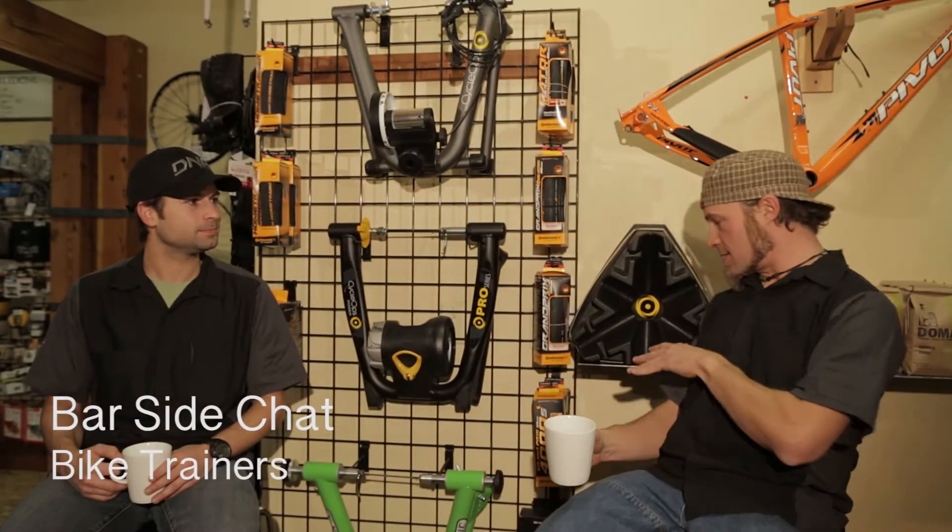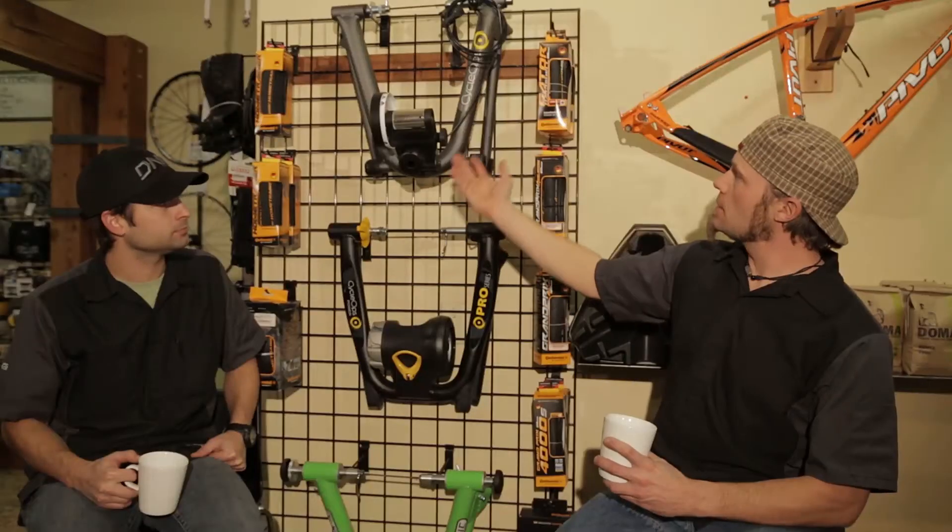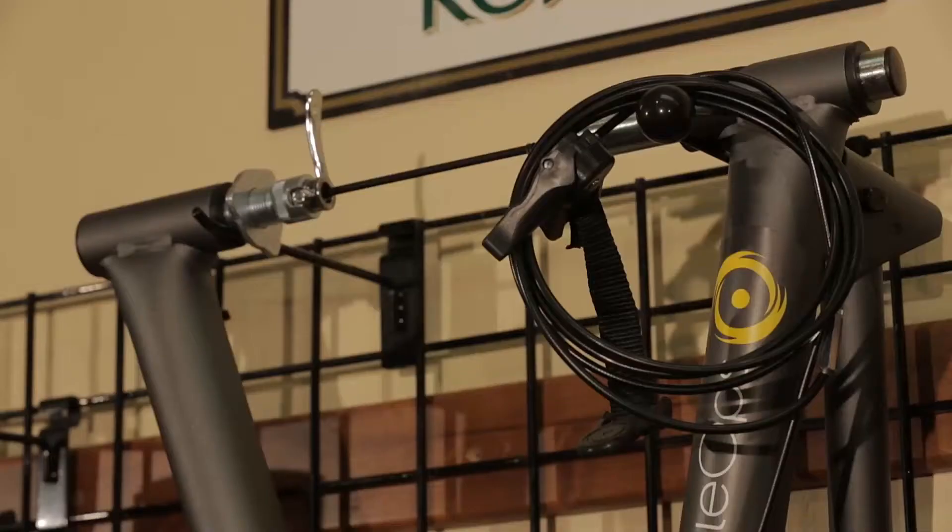Welcome to the extended version of the bar side chat. We have Brandon once again, and we're here to talk about trainers. It's getting to be that time of season — people are breaking out the bikes. You're skiing all year, especially around here, and you're looking to get a little time on the bike. Go ahead and tell us about this Cyclops trainer, Brandon.